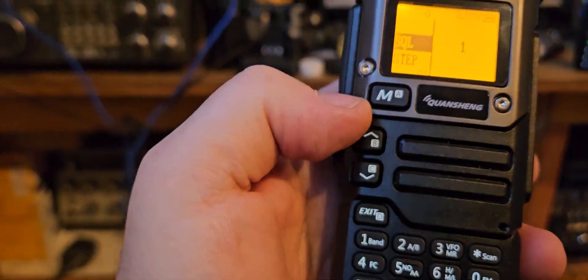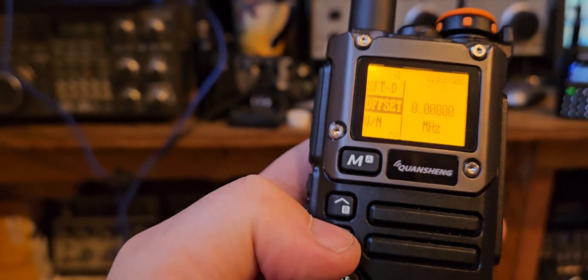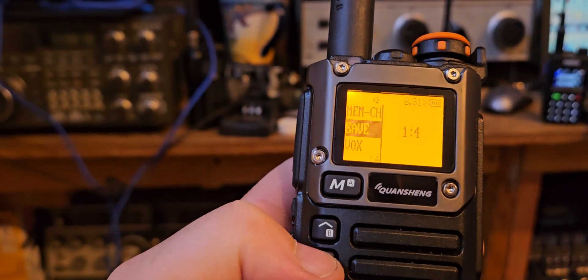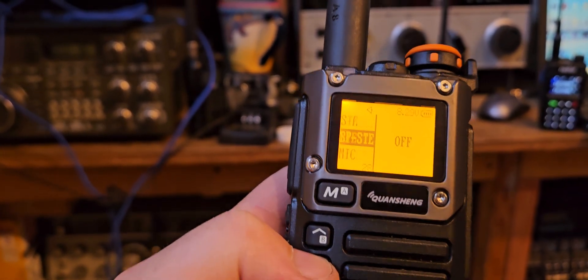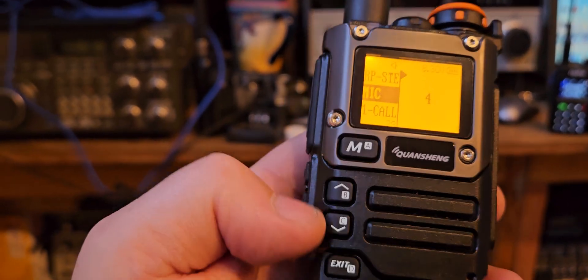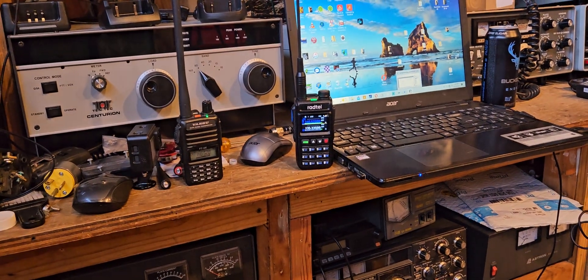We go into the menu on this one — we do need to turn the mic down. I wish I knew where it was in the menu, it's such a long menu. We'll go to setting 2. Okay, let's see if that's any better.